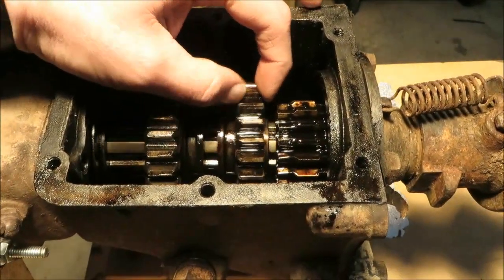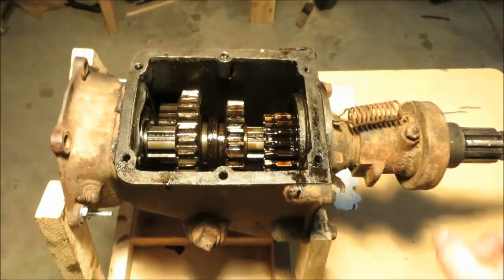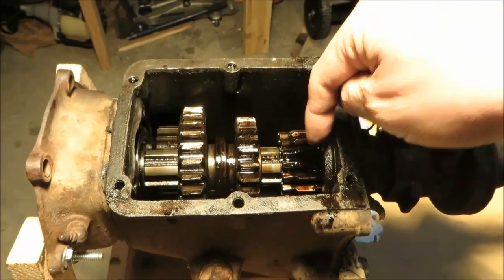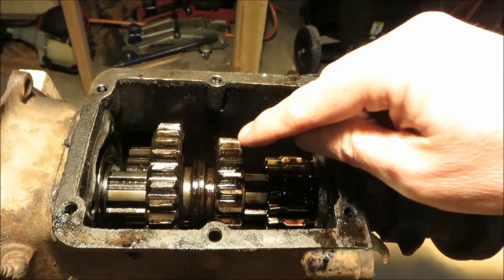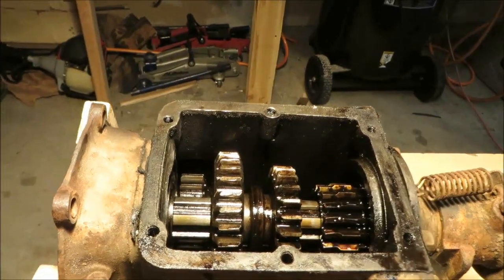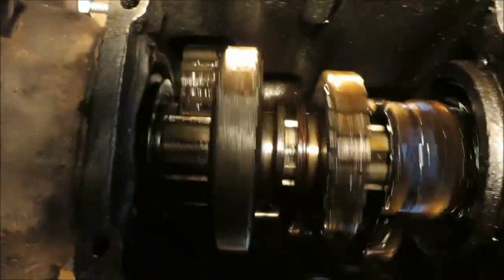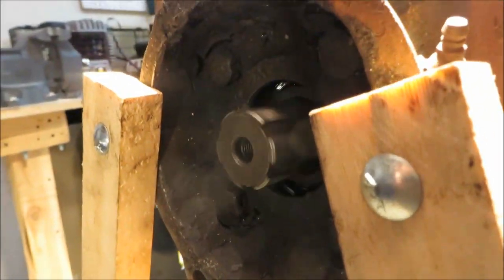For second gear, the shifting fork moves the large slider gear aside, then the small slider gear moves so it meshes with the cluster gear at the bottom. Power comes in from the input drive shaft into the input drive gear, down to the cluster gear, across to the large cluster drive gear, then up to the small slider gear which is also splined to the output shaft. This is another gear reduction, and you can see the output shaft turning a little bit faster.